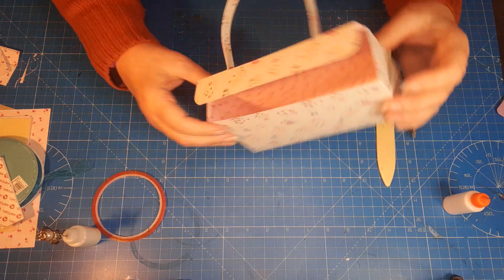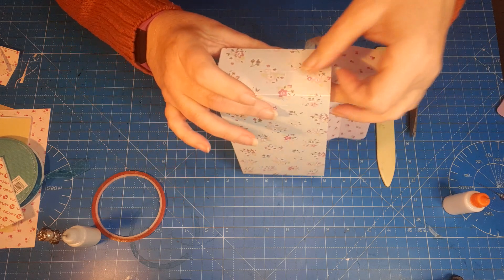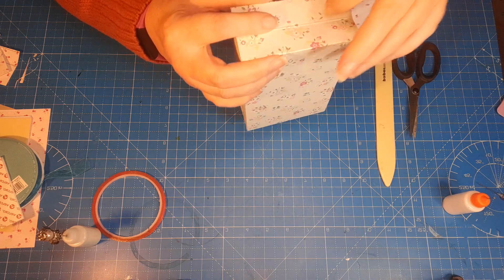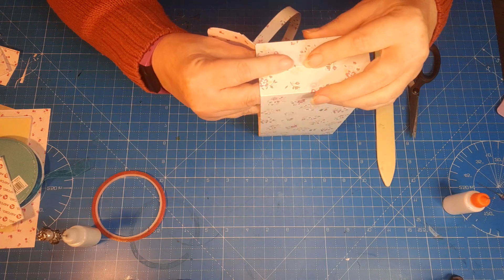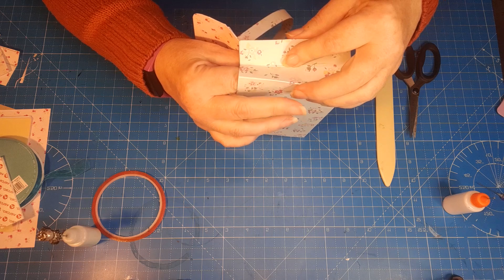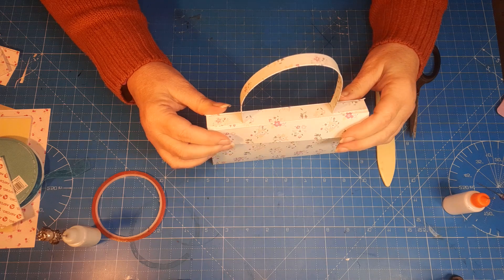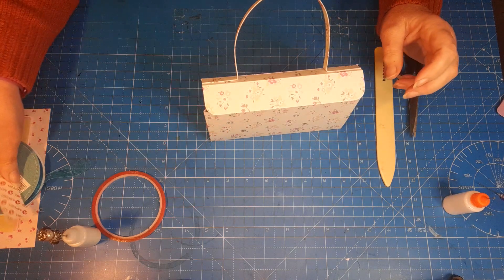We still have the problem of getting the flap to fold over. Using your fingers, pinch in those score lines we put down the sides — we didn't score all the way down because the base would resist, but just pinch them in going down both sides. As long as those score lines match up it should work fine. And there we go — that works! You can then bring the flap over and line it up. There's your little bag.